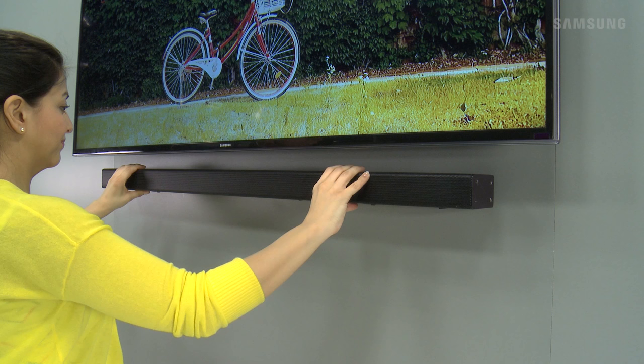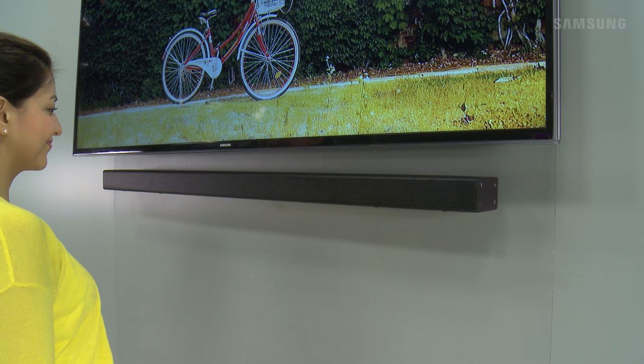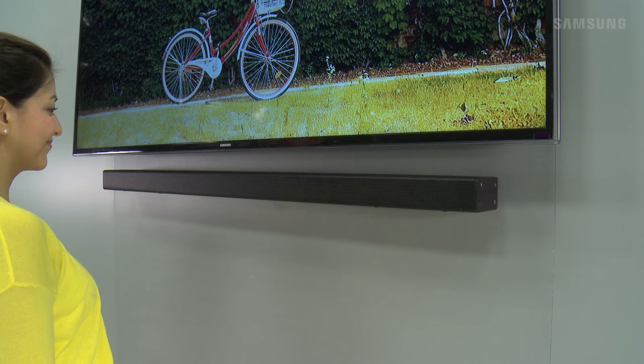Next, slightly tilt the sound bar to insert both the holder screw heads into the bracket wall mount holes. For a safe installation, make sure to push the sound bar holder screws all the way to the top of the bracket grooves.